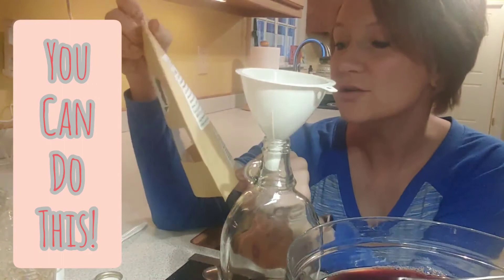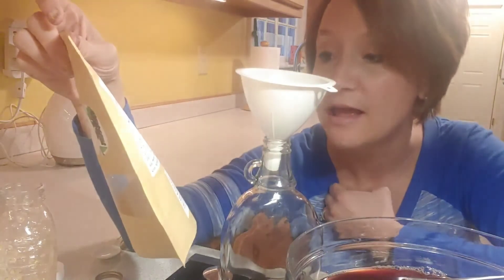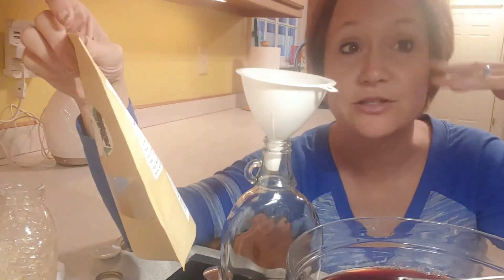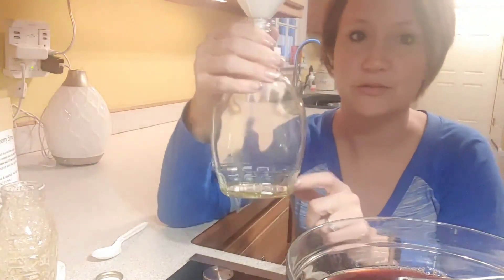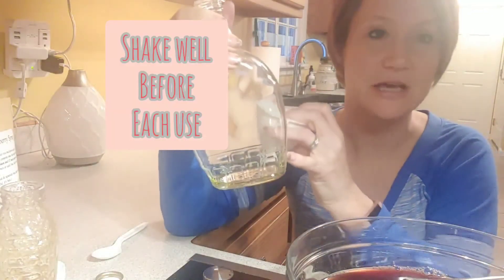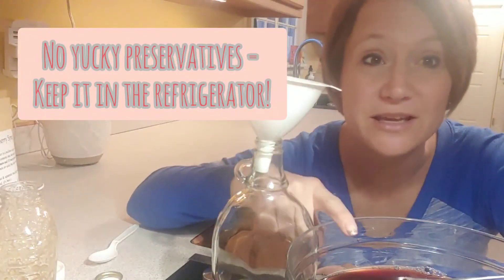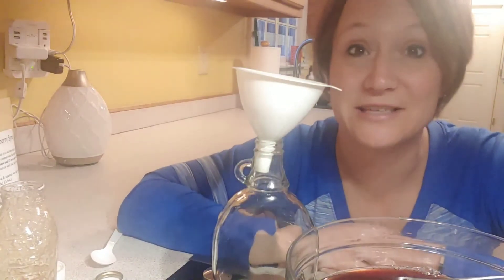The dosage is on the package: adults take half to one tablespoon per day; children take half to one teaspoon per day. If you're sick, take the larger of your two options every two to three hours until symptoms disappear. Be sure to shake it before pouring, because the honey can settle to the bottom and oils may float to the top. Store it in the refrigerator — it should last up to six months.